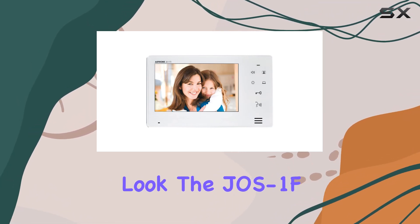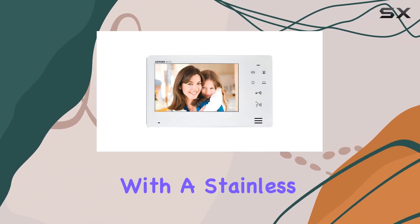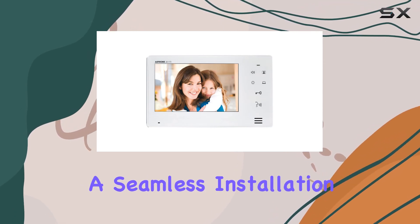For a more integrated look, the JEO S1F kit includes the JODVF flush-mount door station with a stainless steel faceplate. Each kit ensures that you have the correct components for a seamless installation.